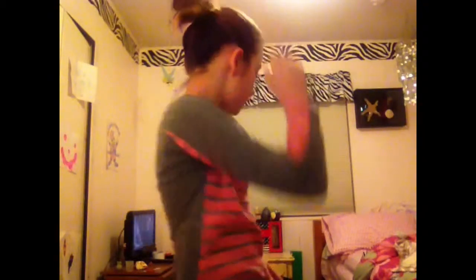Hey guys, today in this video I'm going to teach you how to make a messy bun. This is the side view of it, and this is the back view of it. And I'm going to teach you how to make this.